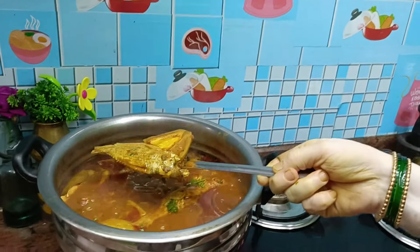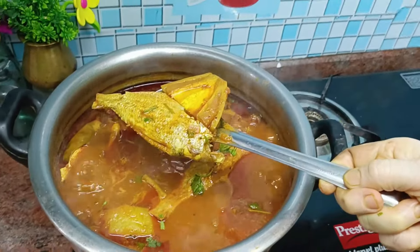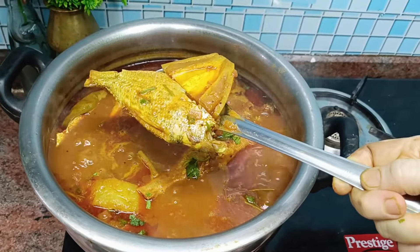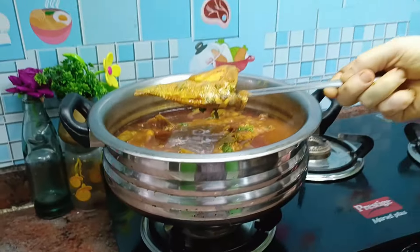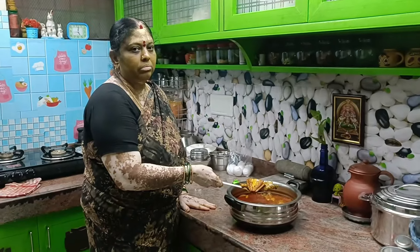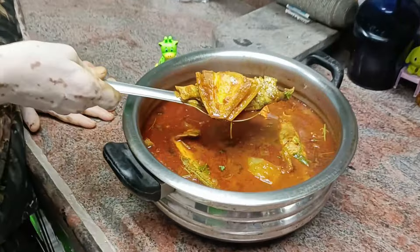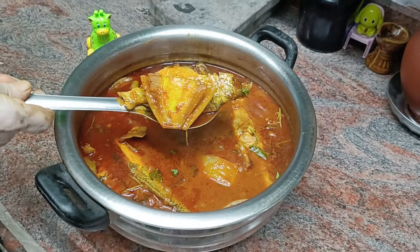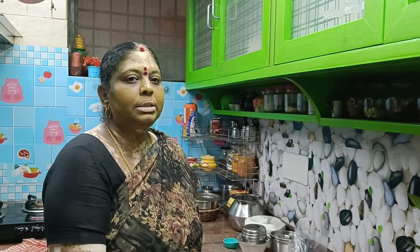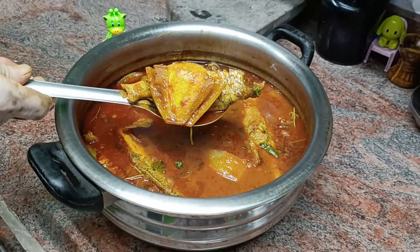I am ready to put the mango and potamine in the pan. Now I am ready to put the gas on. I am ready for this recipe. Please like, share, subscribe, and click the bell icon. Bye!